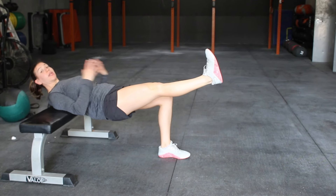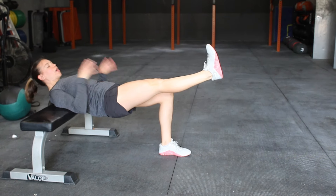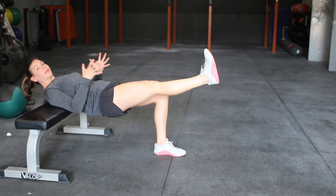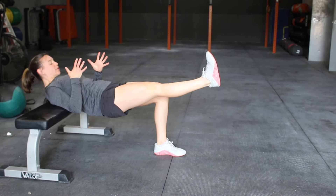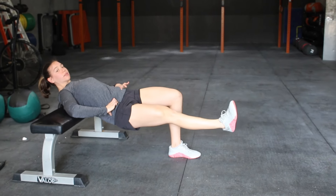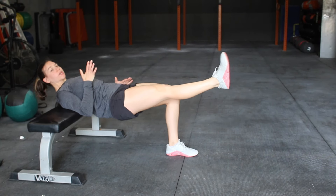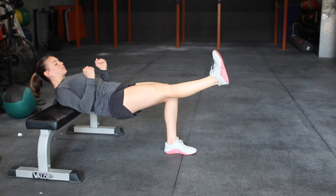If you want to make it harder, grab anything heavy — your dumbbell, your barbell, your kettlebell, a medicine ball — and just place it on your hips and add that extra tension. You might not be able to tell, but I'm shaking a little bit right now. The last thing to watch out for is keep the hips even. This leg might want to sink — I'm exaggerating it, it'll be more subtle than that — but just keep them even.